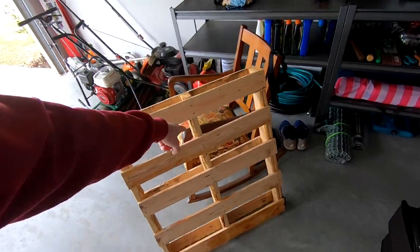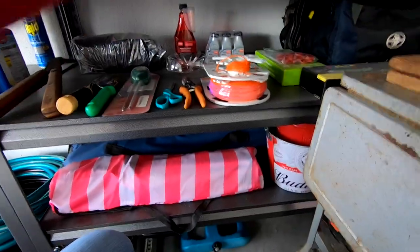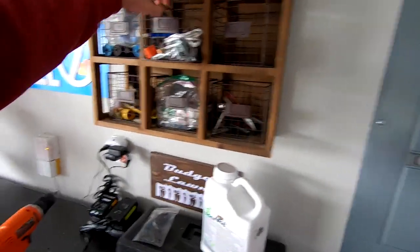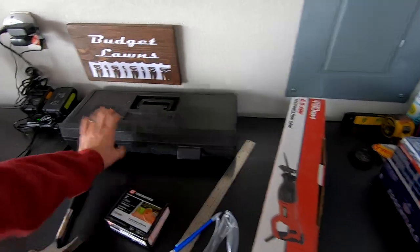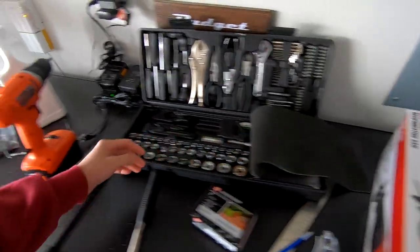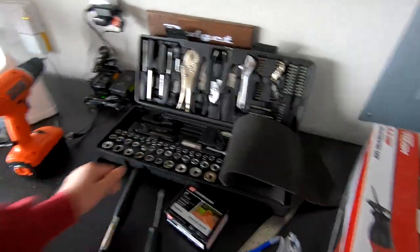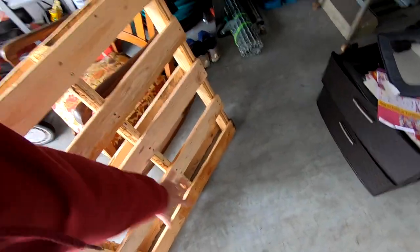What tools are we going to use today? I've never torn a wood pallet apart, so that's going to be an experience. I watched YouTube videos, and here's the tools I'm going to use: we're going to start with a reciprocating saw, some eye protection, a hammer, a ruler, and a pencil to make some markings. I don't have a crowbar, so we're just going to make do with our biggest screwdriver and the drill. That should be all we need to get this thing torn apart.